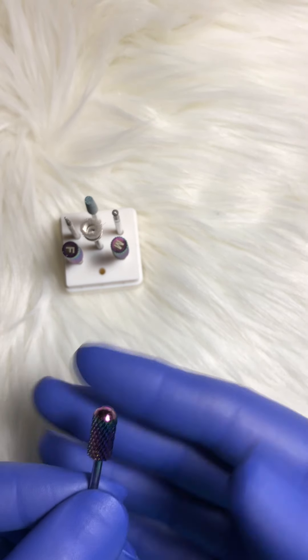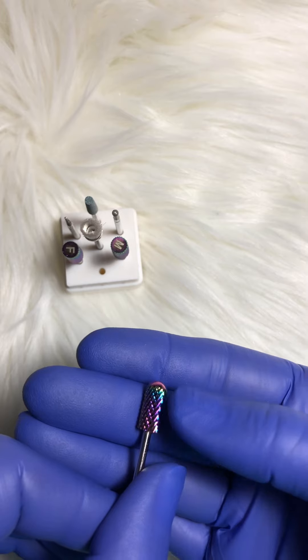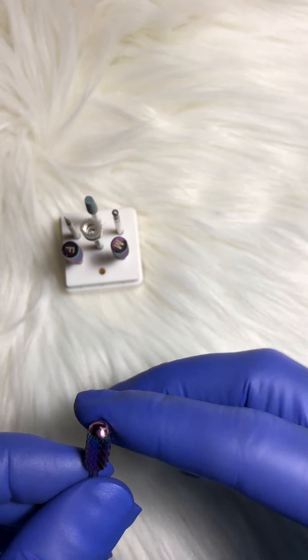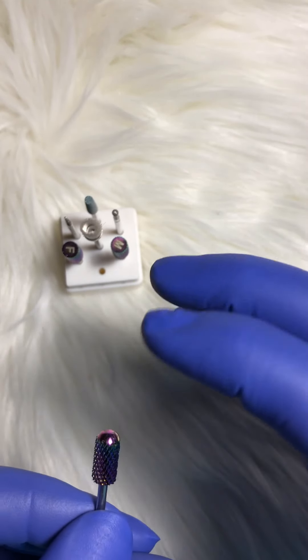Now this one here is cut both ways. I don't know if it's hard to see, but it's got two different grits on it, so you can use left or right. It does have a rounded tip, therefore you do not cut your clientele's cuticle.